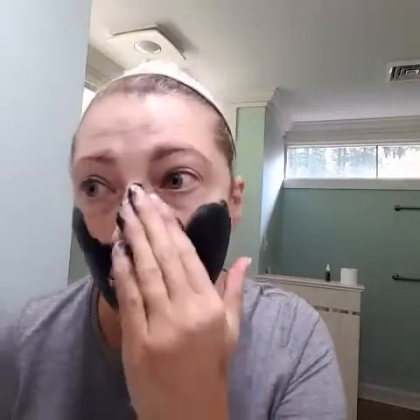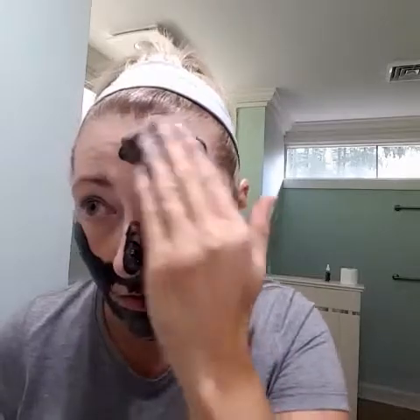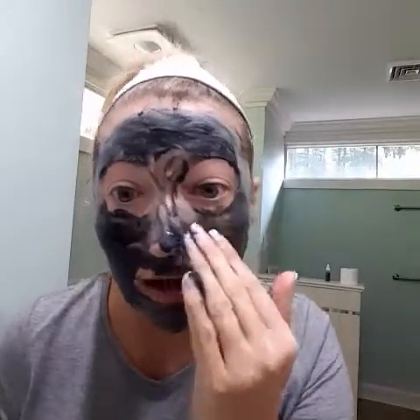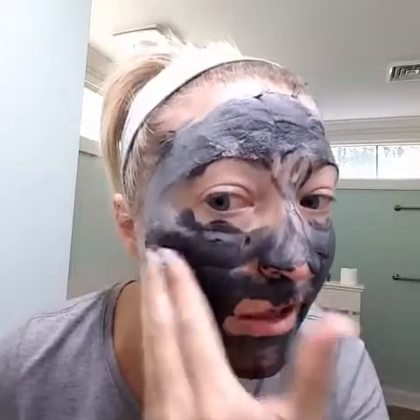My face is wet, and we'll go ahead and scoop some out. As I apply it, you can see it's going to start to turn a gray color as it starts to activate. You want to try to avoid your eyes. They have recommended applying this with a spoon — it can stain your washcloths. You can actually hear it — hear that? See how it's getting foamy in places?